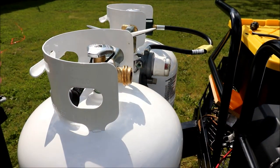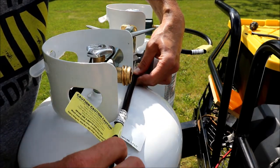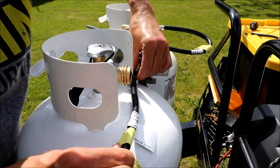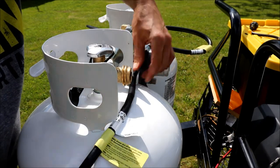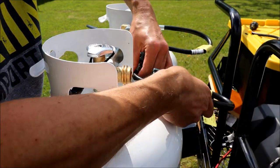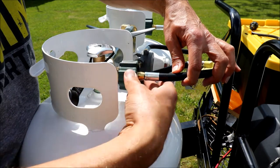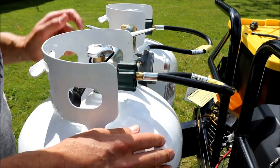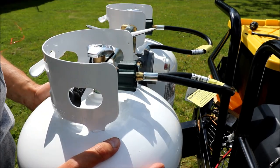I'm not going to put any thread sealant on this one, since the threads are already pretty gummed up and that's not the right type of fitting anyway. You just want to start it by hand and get it cranking. Once you get it close, check how it's going to look — you don't want too much of a bend in your hose if you can help it. Get the bend looking good, then crank it down. We could also rotate the tank slightly to give the hose a bit more space.